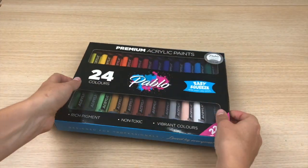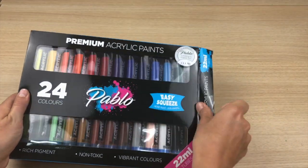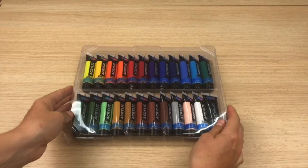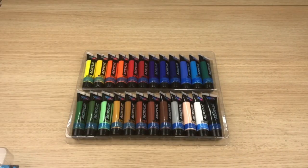This is the PABLO 24 pack of premium acrylic paints. There's a wide variety of colours and shades which are all vibrant and have a rich pigment.